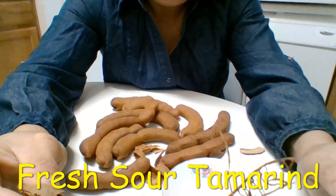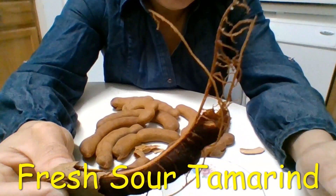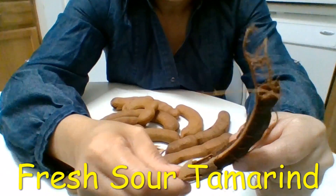So that's about one dollar for five, so about 20 cents each. That's great.